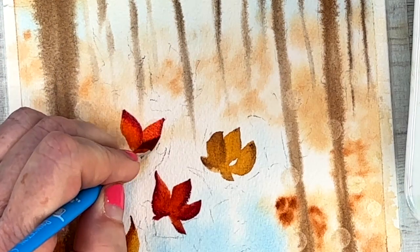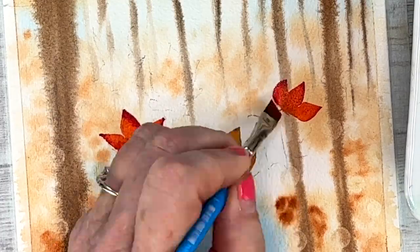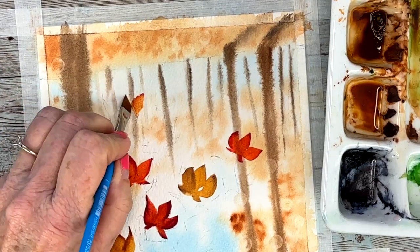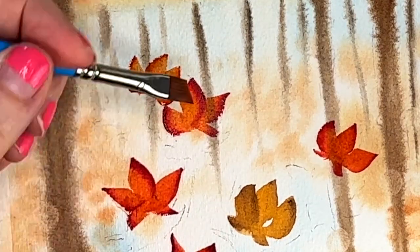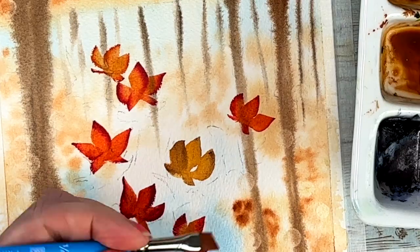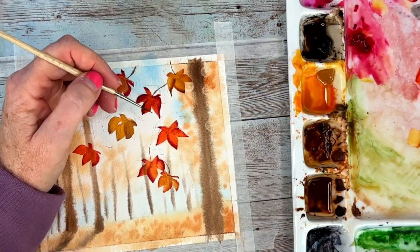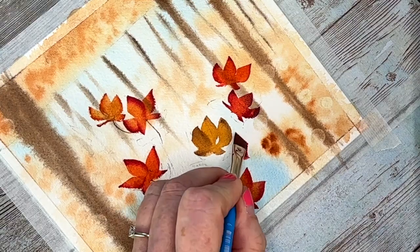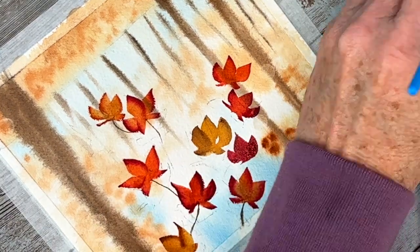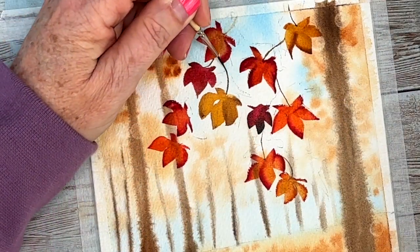I have orange with the permanent alizarin crimson. I'm varying the colors and making a whole bunch of leaves that are sort of falling into the foreground. Now I'm going to flip my board so that I can draw the stems. There are some areas that still need to be filled in, so as I draw my stems I can see where I need a couple more. Just go back in and put in more leaves wherever you think you need them, then add in the stems.